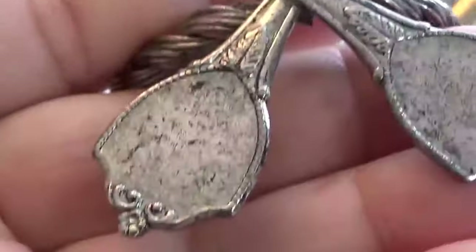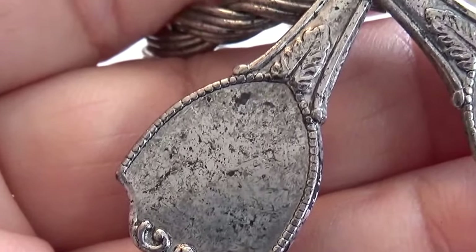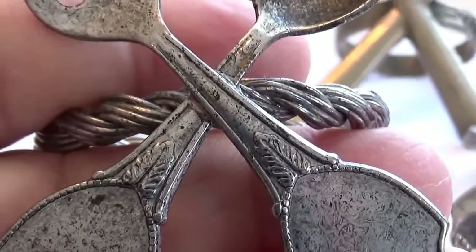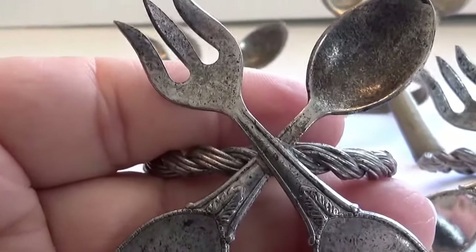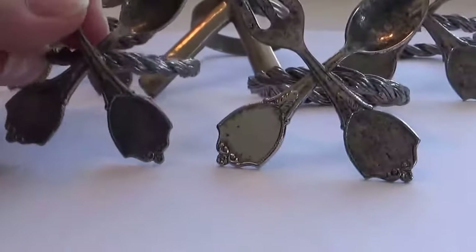Look at that. Isn't that beautiful? Got that nice little design on them, just enough to make it a little elegant. Of course, the beauty of it all will be to put whichever piece you have. Aren't they neat? I love them. They're just so cute.